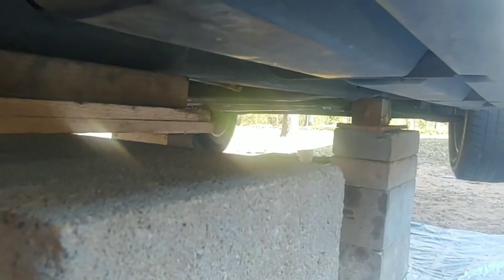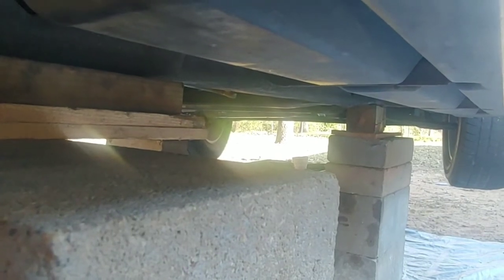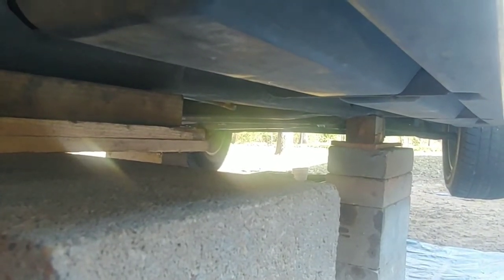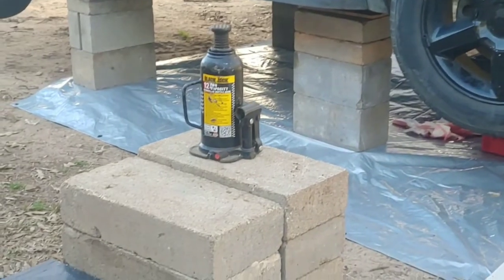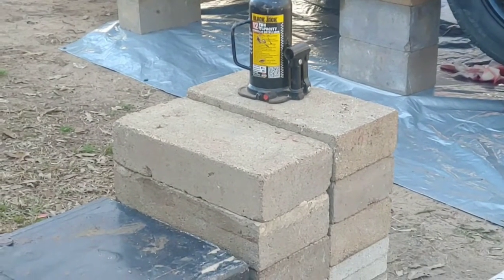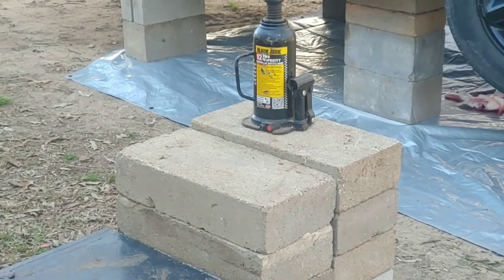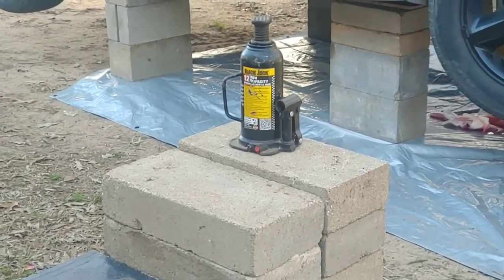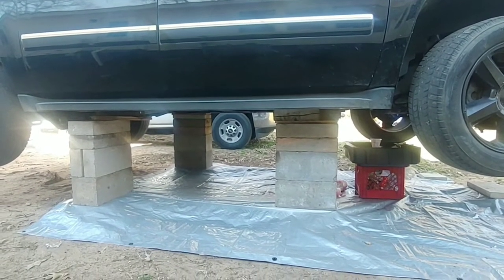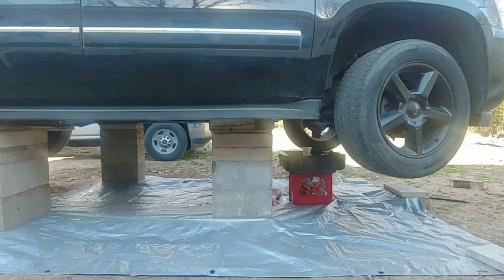I've developed this method, which I feel perfectly comfortable with, but if you don't feel comfortable with it, don't do it. Using a bottle jack and a few different size blocks, you can get this vehicle up safely if you pay attention, be careful, and you're not scared. Once the vehicle is up and secured safely, removal can begin.